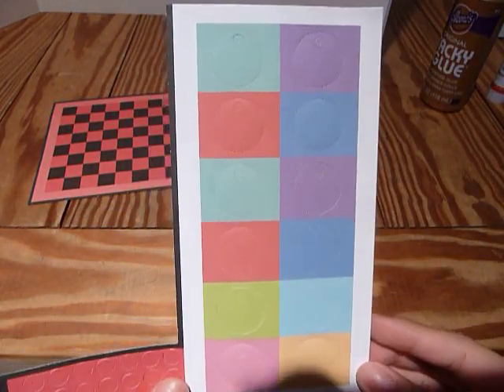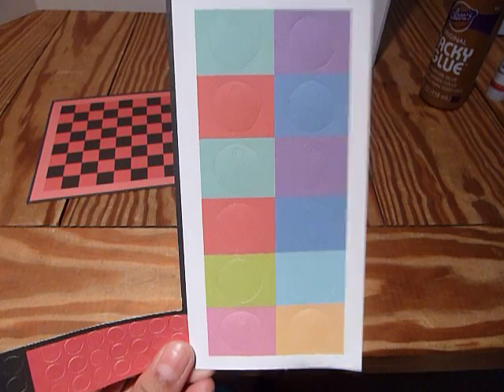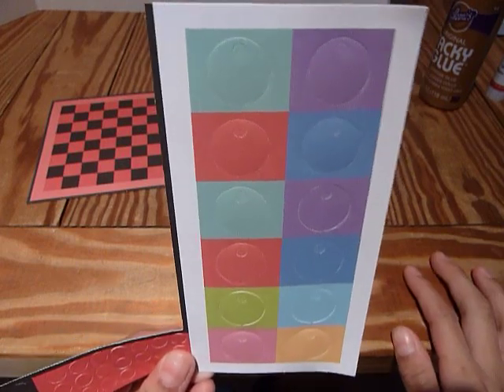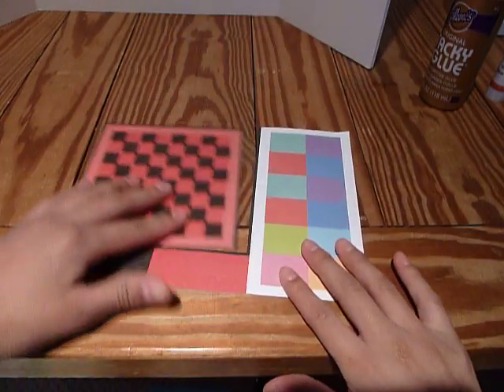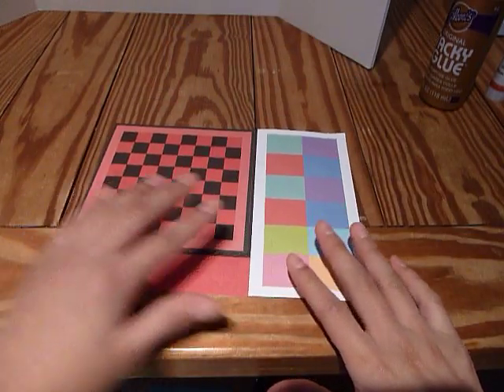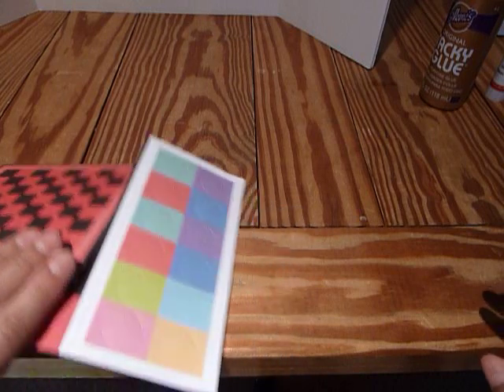And gift tags — the gift tags are super cute. These are also something that you can just punch out and put in a little bag until you're ready to use them. I might punch these out later in these tutorials when we make the gift boxes, because they go on them.